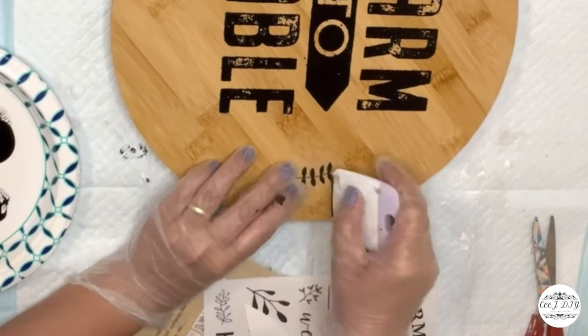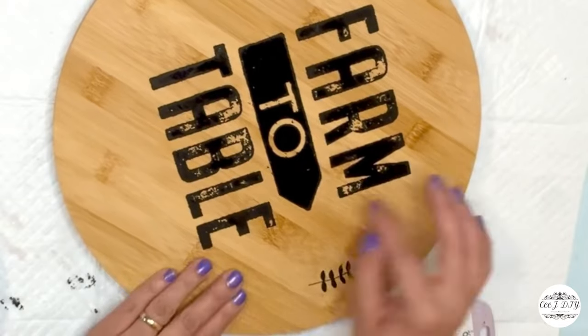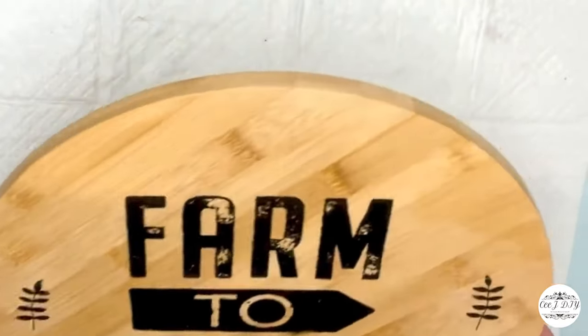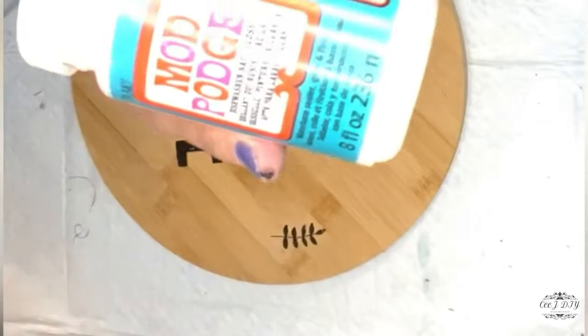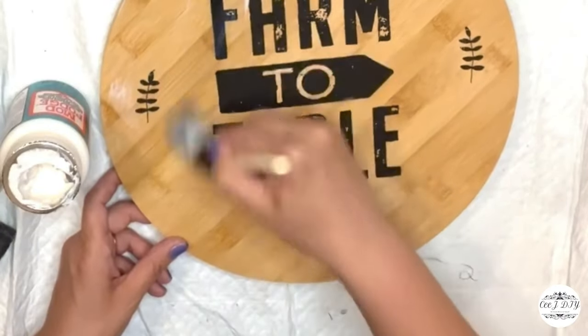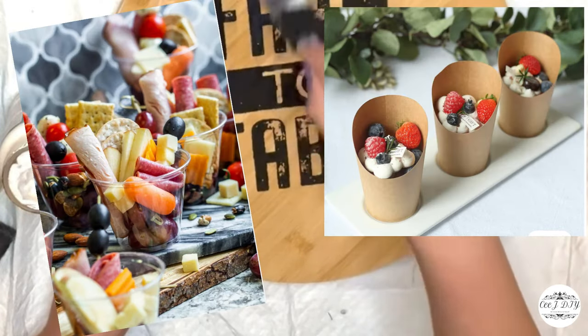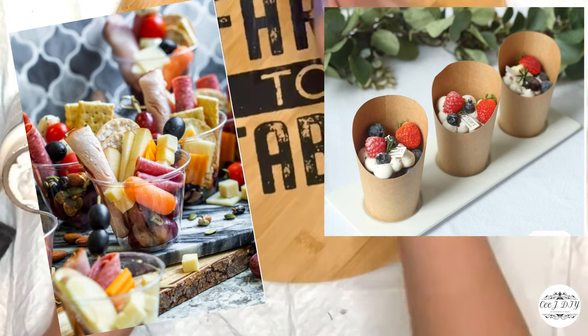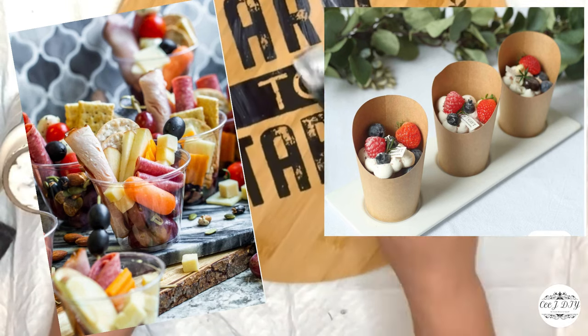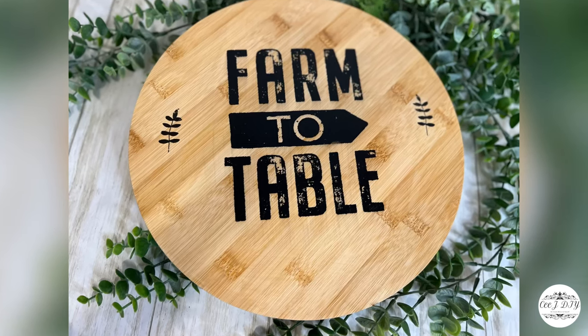I'm using the scraper to apply the leaf on both sides, making sure it's all clear and clean before I apply a dishwasher-safe Mod Podge. This isn't just a decorative piece — you can use it to serve your food with amazing cups and lots of appetizers. Voilà, you have amazing kitchen decor.